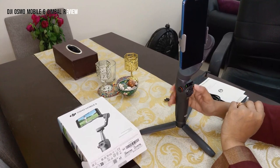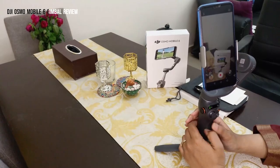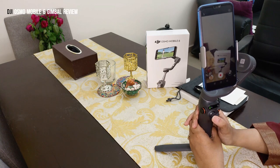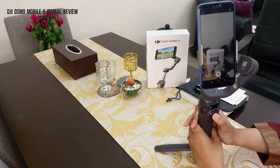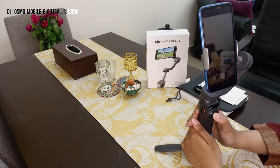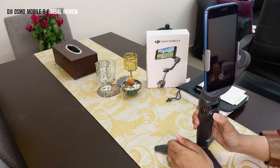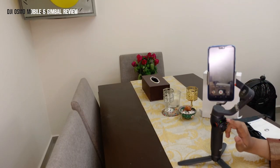If you press this button there are multiple modes you can play around with. I have my phone camera open on the back camera. This is the joystick control — you can control the movement of the stabilizer with it, moving up and down or left and right. This is a very user-friendly feature, especially when traveling or vlogging, as it eliminates shaky video while you're moving.